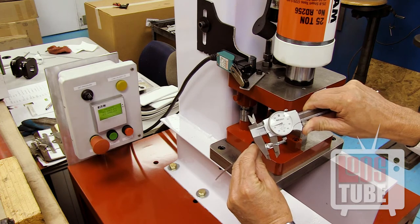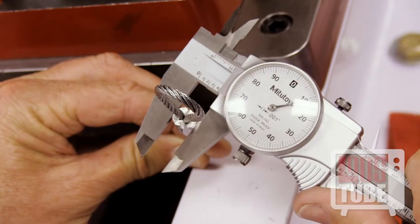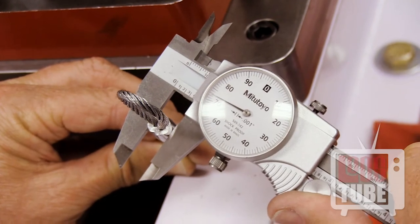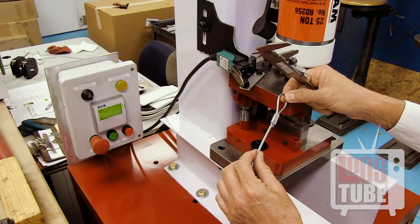Be sure to check the after swage diameter to ensure that a proper swage has been achieved. A properly swaged fitting will hold the brake strength of the cable.